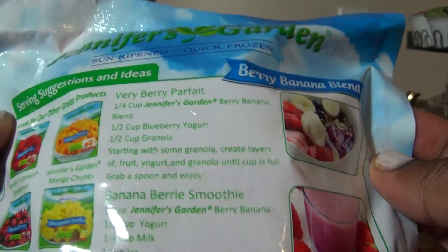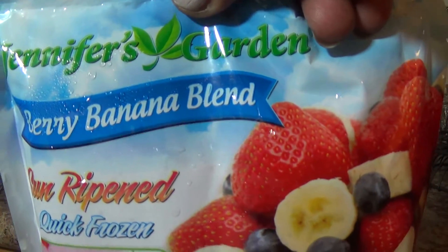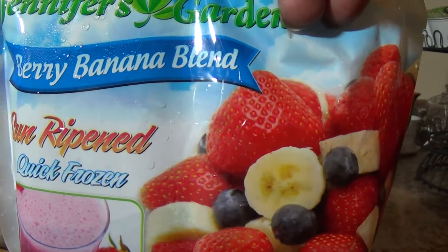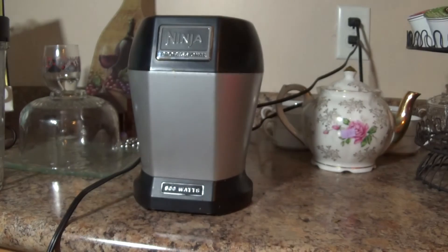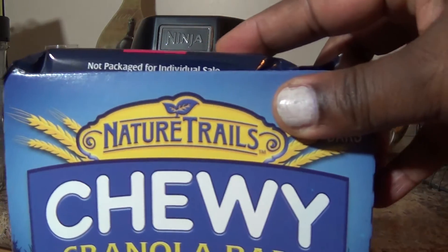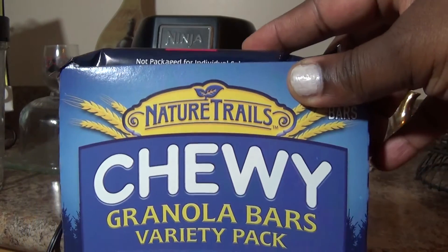I'm gonna do the one with the yogurt. I'm just gonna put the whole bag — the whole bag of berry banana blend — in the Nutri Ninja that I have, and I'm also gonna add a whole cup of strawberry banana yogurt.